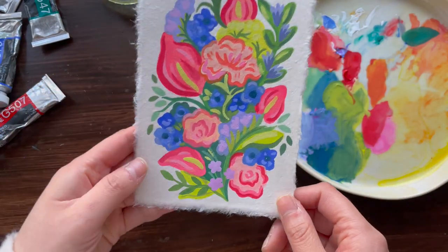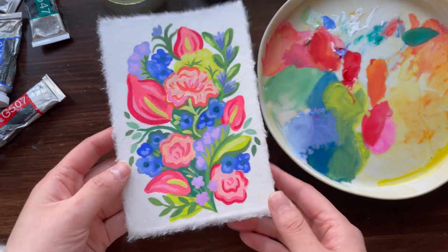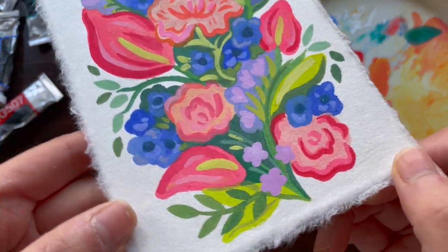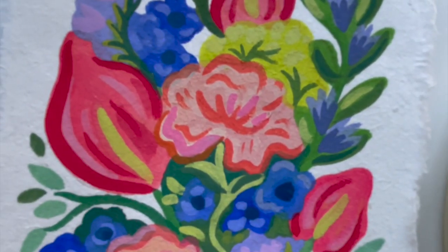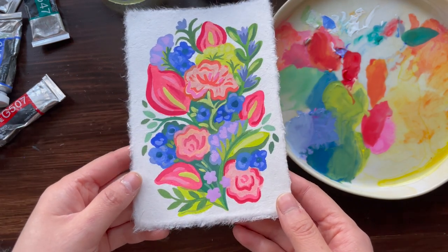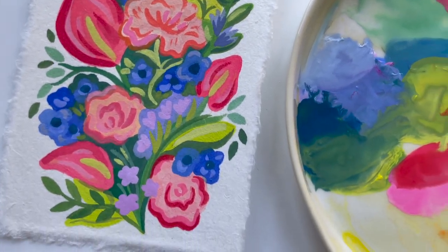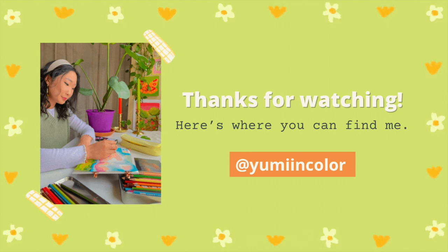I really like how it turned out! All the layering gave some more definition, shadow, and depth to the flowers that I really enjoy. And of course, the handmade paper — I just love it. You can see the beautiful texture that the gouache has with the hanji paper. This was a very opaque technique that I use all the time whenever I paint with gouache. I hope this video was helpful — let me know if you have any questions or would like to see more videos like this in the comments below. Thank you so much for watching and I'll see you in the next one!